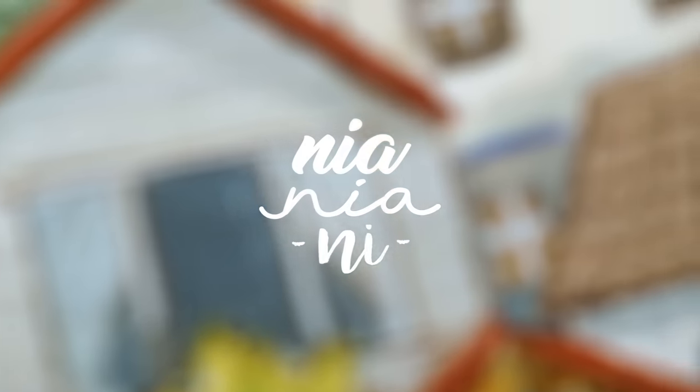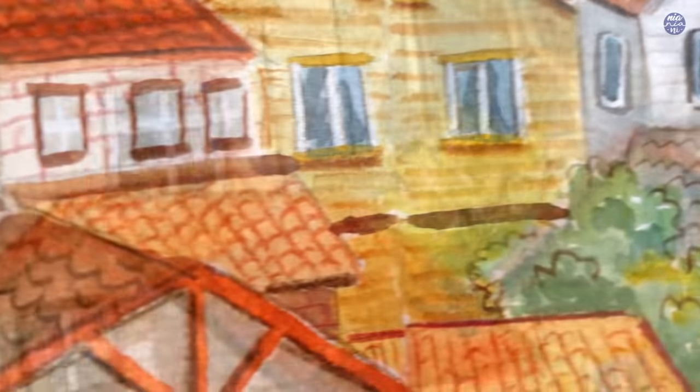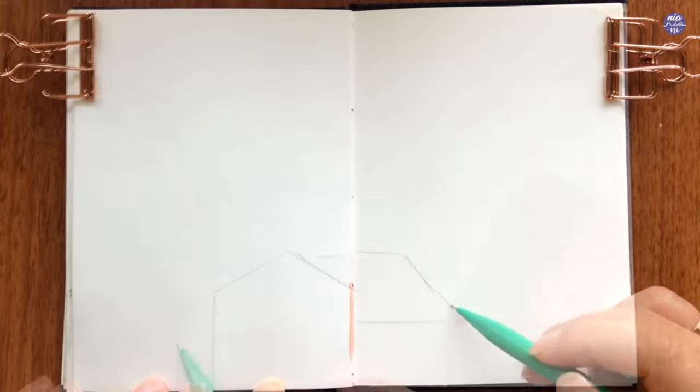Hi everyone, this is Nia and today I'm going to be painting or doodling some houses bunched together in a double page spread. This is actually fairly easy to do, it just takes some patience because we will be covering a double page spread, so let's begin by sketching it out.